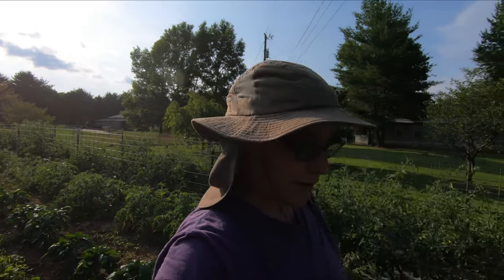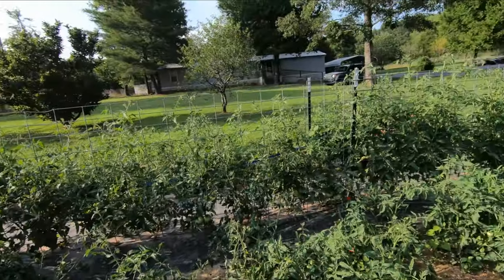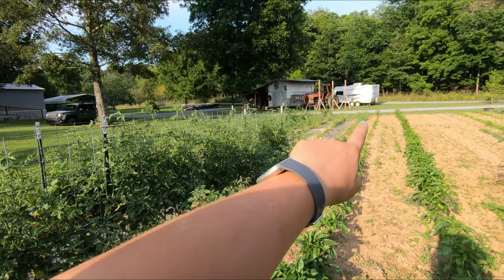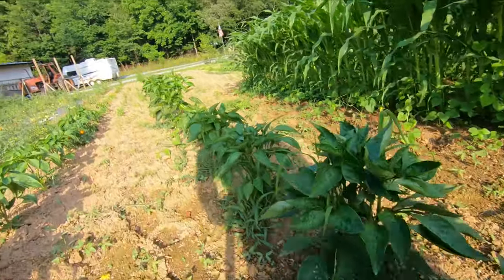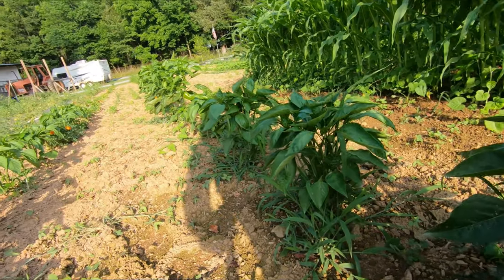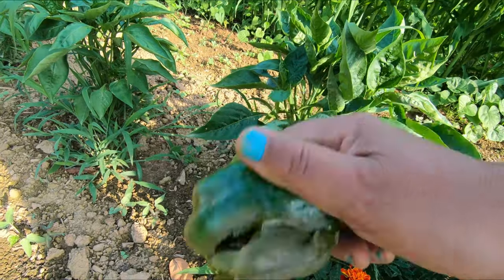Now we're in pepper lane — I'll show you our peppers. These are orange bell peppers — almost a full row of orange bell peppers. At the very end of this row there are about six or seven plants that are red hot chilies, I believe. Most of these have peppers on them. There's some little ones and some big ones. Oh, this one has a — this one is rotting on the bottom just like the tomatoes were. I really think it's a watering thing. It's all nasty on the inside — we're just going to chunk it.